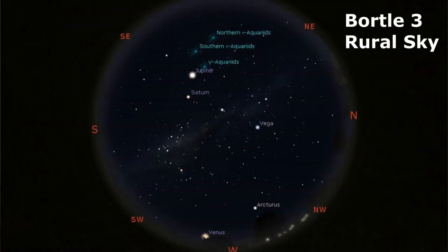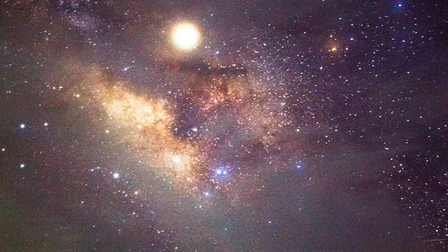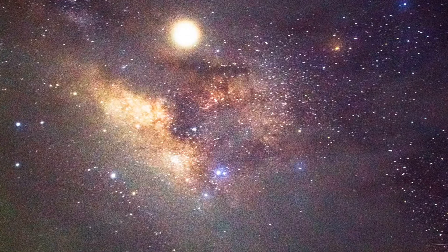In a Bortle class 3 location, also known as rural skies, the Milky Way is visible and shows more detail. There is air glow lower on the horizon, and planets, moons, and thousands of stars are visible. Based on my experience, you can more easily see the galactic core of the Milky Way compared to the outer parts. M15, M4, M5, and M22 are naked eye objects, and Messier 33 is easily visible with averted vision. This is where things get really good — photographing the Milky Way in Bortle class 3 will give you more color from the galaxy itself.